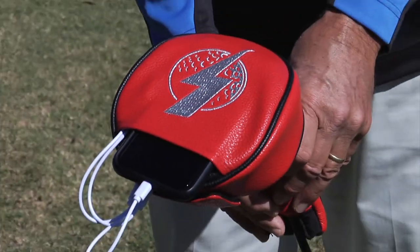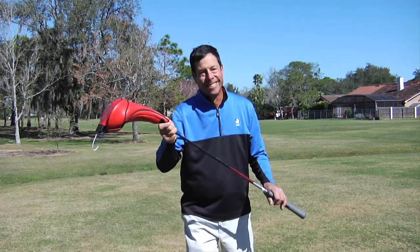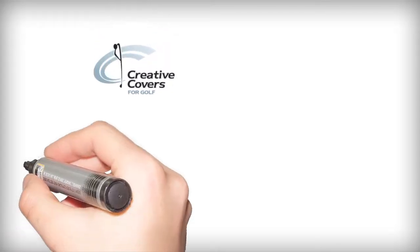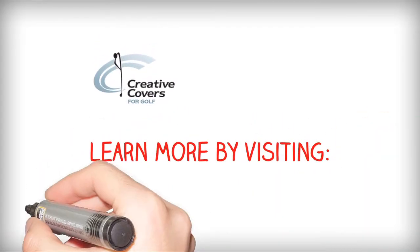With our Power Performance Head Cover, you'll always be charged on the course. Learn more by visiting creativecoversforgolf.com.